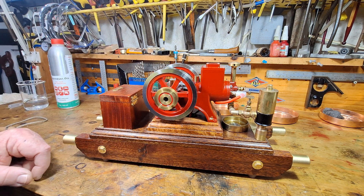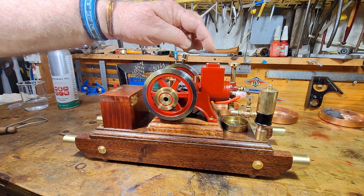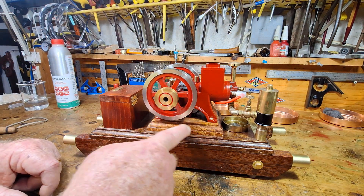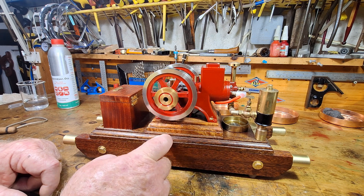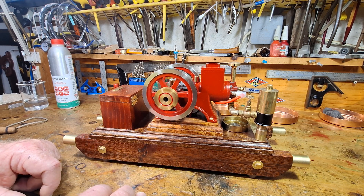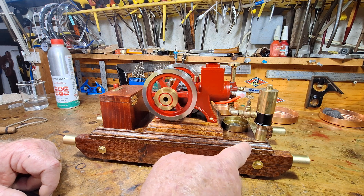G'day all, this is a NJMORE 6cc hit and miss engine. All that came when I bought this was the engine. I routed out this wooden base out of some hardwood, and also I made this wooden cart and routed that.